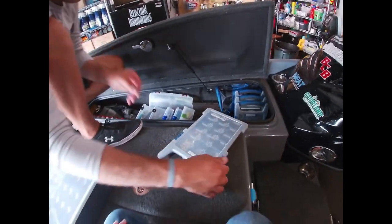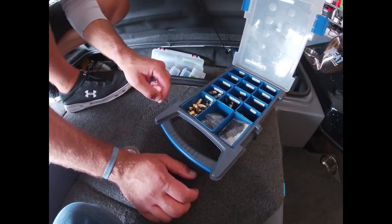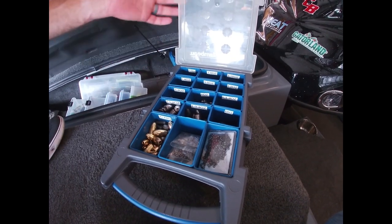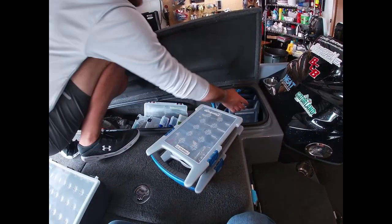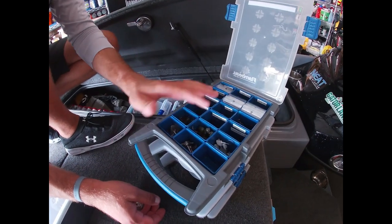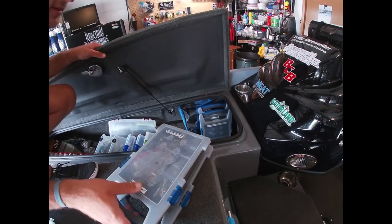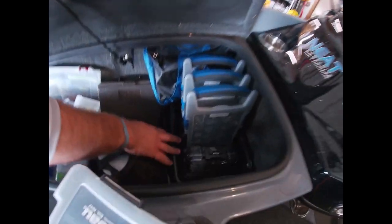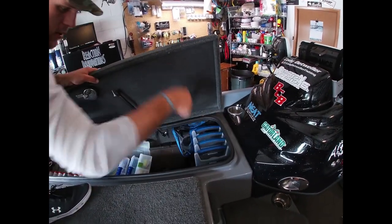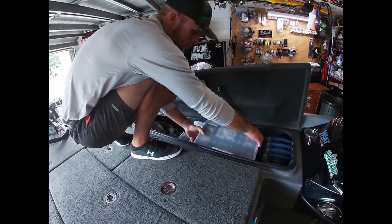One of my favorite parts of my setup is these Flambeau boxes for terminal tackle, all labeled by size and use: carolina rig weights, heavy flipping weights, underspin swimbait box, scrounger, finesse and drop shot box with drop shot weights and net heads, and a tube and shaky head box. They all sit in a nice crate that keeps them upright so I can grab them quickly.